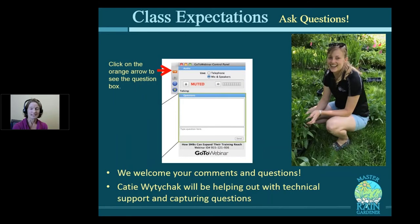During class, if you have questions, feel free to chat them in. Katie White-Dichek as well as the other panelists will be answering on chat. If questions come up that everyone needs answers to, we'll answer them verbally as well.